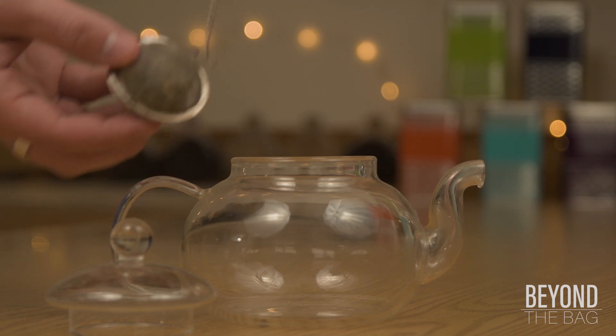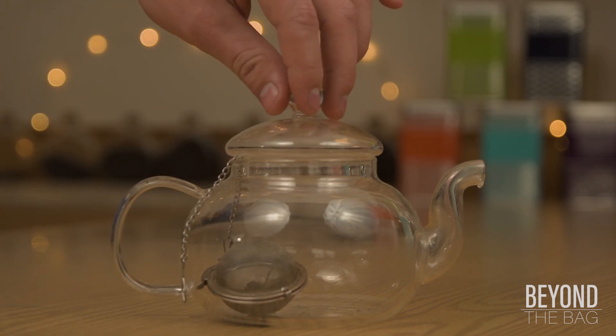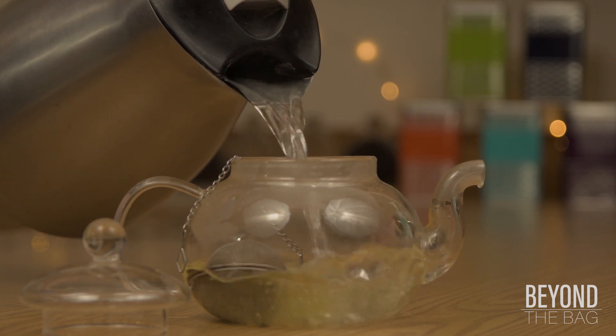This blend is great for the mornings. The strong flavor is great for helping to wake up, and the caffeine doesn't hurt either. The peppermint and ginger are wonderful for the stomach and jumpstart your metabolism for the day.